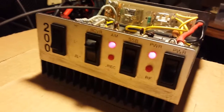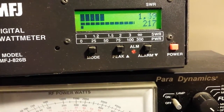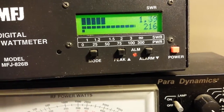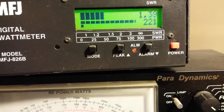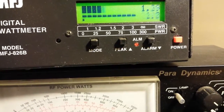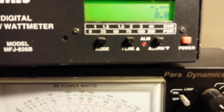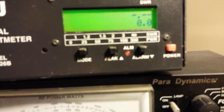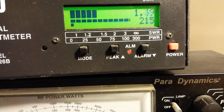As you can see, I don't know what type of amplifier this is — it says 200 on it. We're about to get our 200 out of it. On high, we're swinging about 212 watts — I believe around 212.